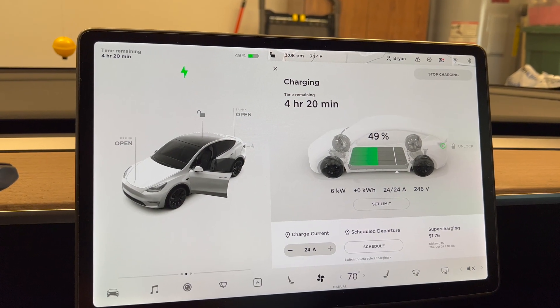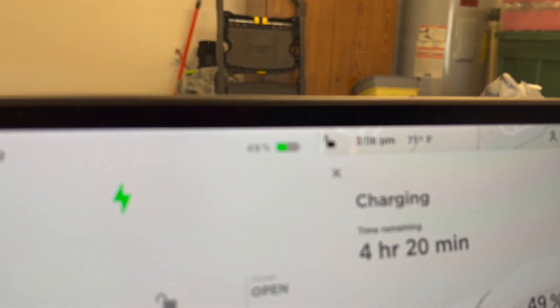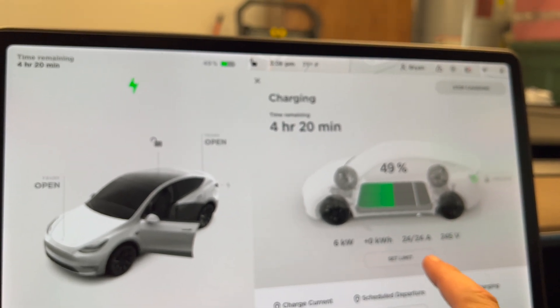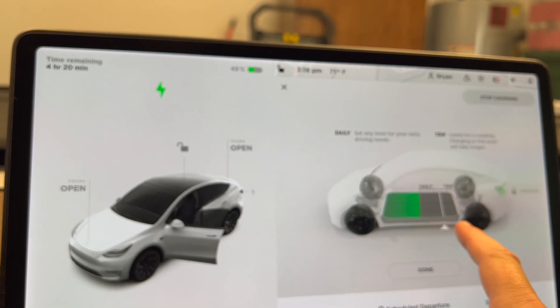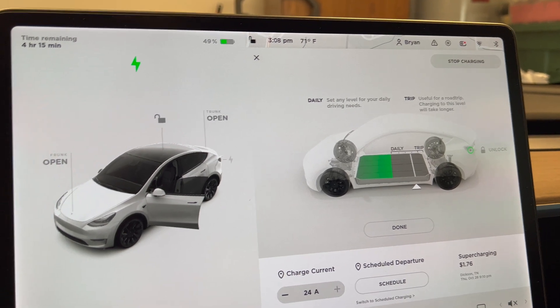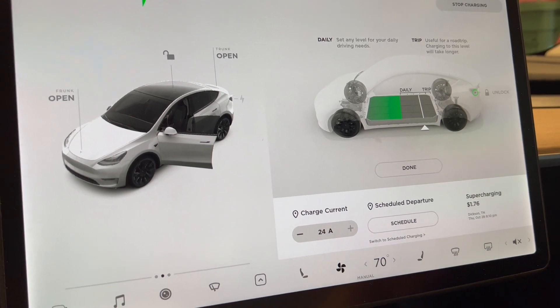All right, we're in the car now and you can see it is four hours and 20 minutes to a full charge. It currently has 49 percent, and I have the limit set at home at 80 percent. You can obviously do higher if you need to go on a trip, but otherwise I just keep it at 80 percent when I'm at home. You can see right now it is charging at 24 amps — I didn't have to touch anything.